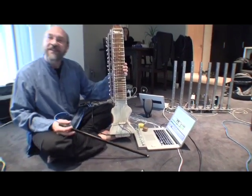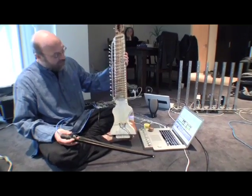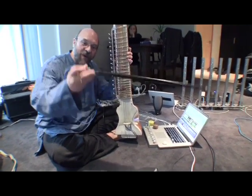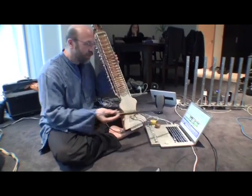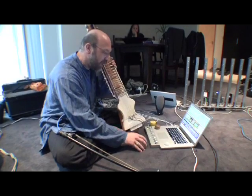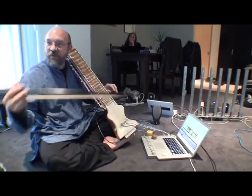This is the Dilruba, a traditional Indian instrument. On the bow there's an accelerometer that's controlling a Max patch. Max is a computer program for interactive musical performance.